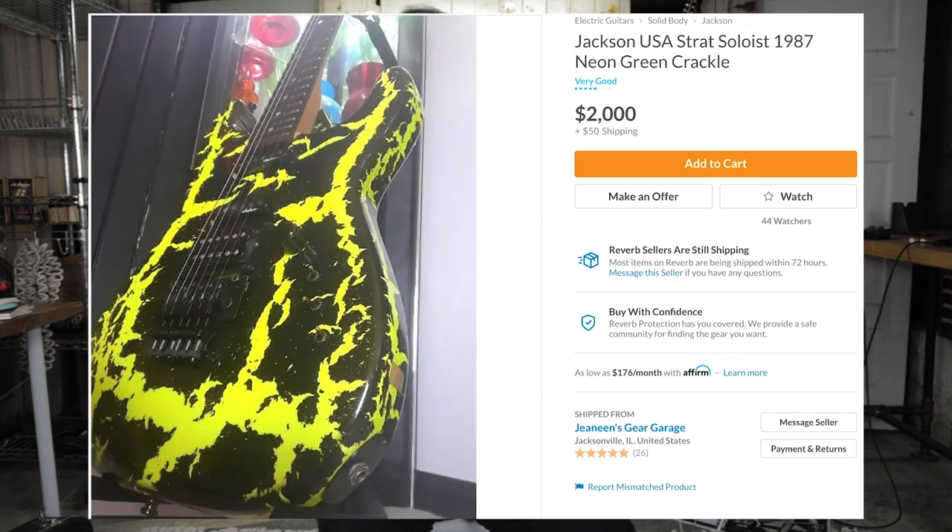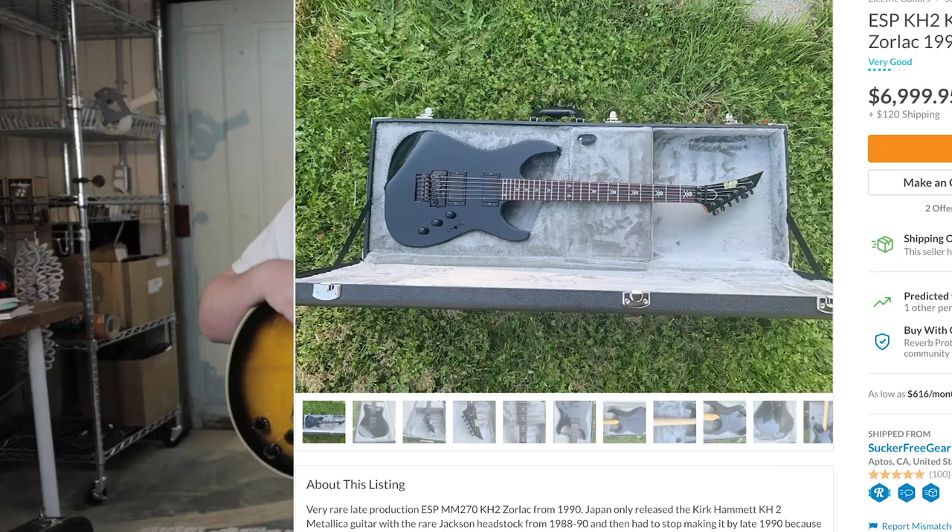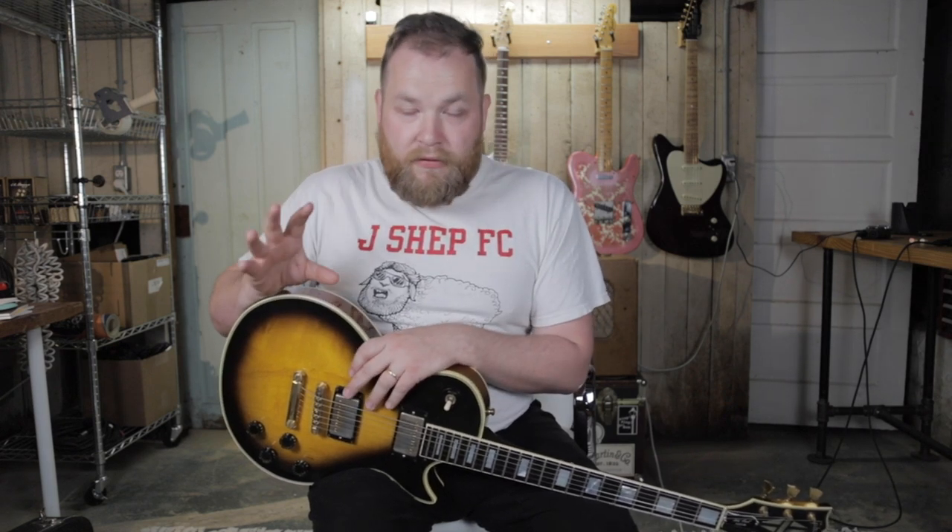Start looking at guitars from 1990 — that's where we are now. 1990 was a pivotal shift in the world of guitar. We were going from those shreddy, locked-tremolo, fluorescent 80s metal guitars — old Kramers, ESPs, Jacksons, Carvins — which have been giant the last couple of years, going for $2,500 to $3,000 where 10 years ago you could have bought them for so little. But now we're shifting gears because in 1990 you started seeing metal on the decline and alternative music and grunge really become the forefront of what was cool.